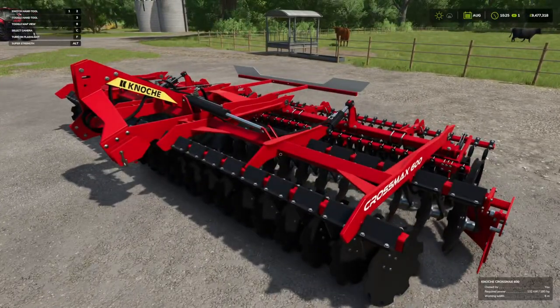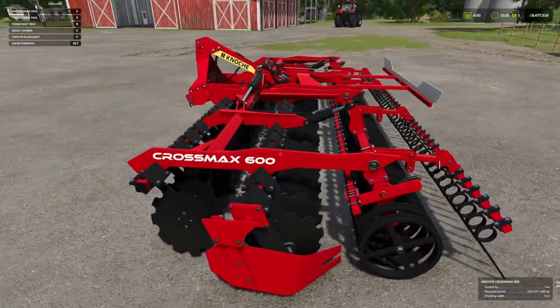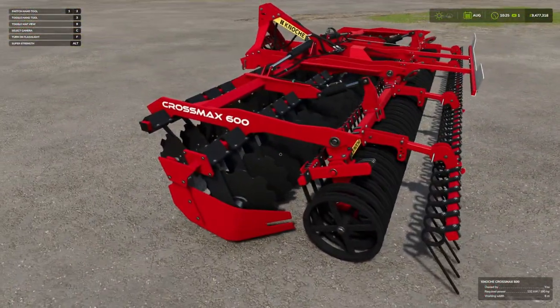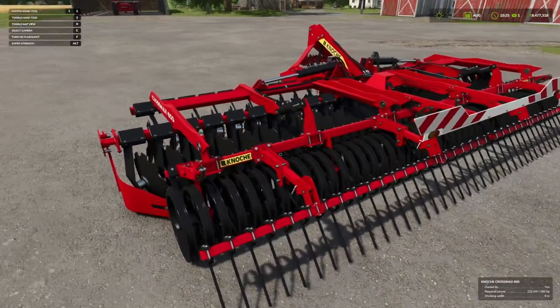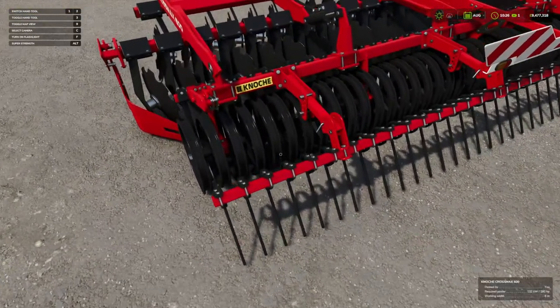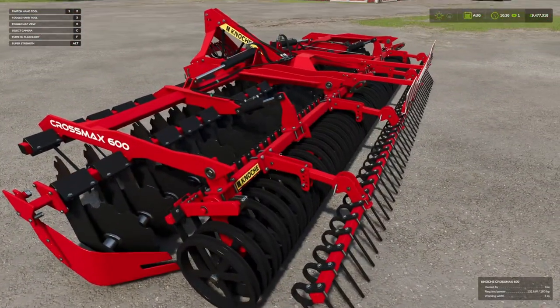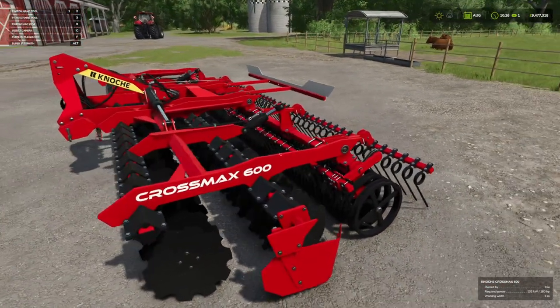Here we have it — the Kanoki Crossmax 600. We've had one delivered to our test farm so we can have a little look at it. Really nice detail. Vertex Design always bring out some bangers and they always get them out early. The detail they put into their mods is second to none.